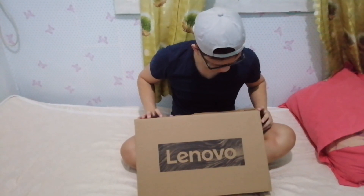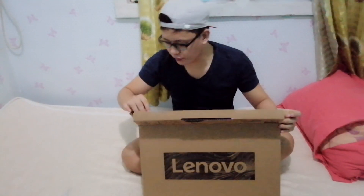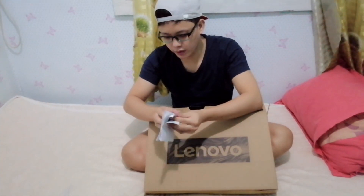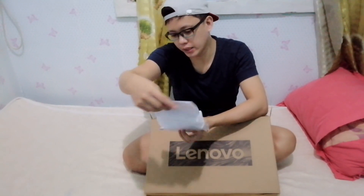It's already open. By the way, this is Lenovo and the model is Lenovo IdeaPad. So where is the receipt? Okay, so this is it — we bought it for ₱24,000. So let's find out what's inside the box. We have the manual and warranty guide.